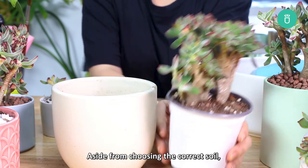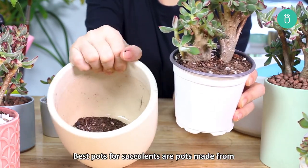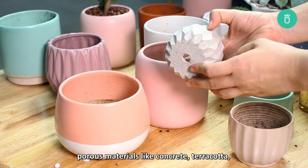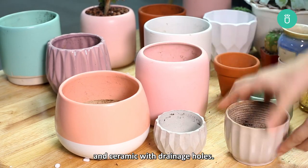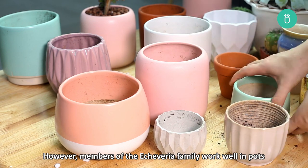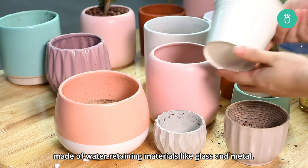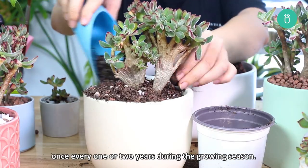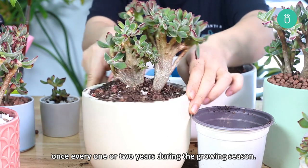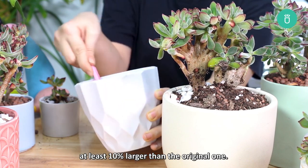Aside from choosing the correct soil, picking the right pot is just as important. The best pots for succulents are pots made from porous materials like concrete, terracotta, and ceramic with drainage holes. However, members of the Echeveria family also work well in pots made of water-retaining materials like glass or metal. Echeveria Harmsii should be repotted once every one or two years during the growing season. When you do so, choose a pot that's at least 10% larger than the original one.